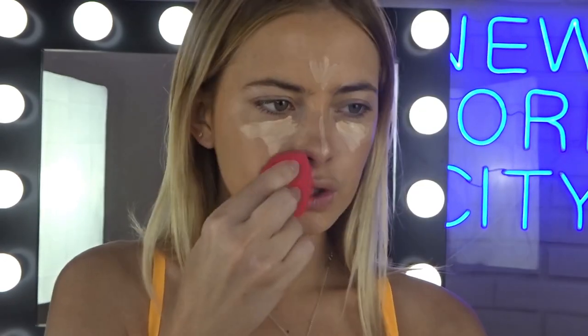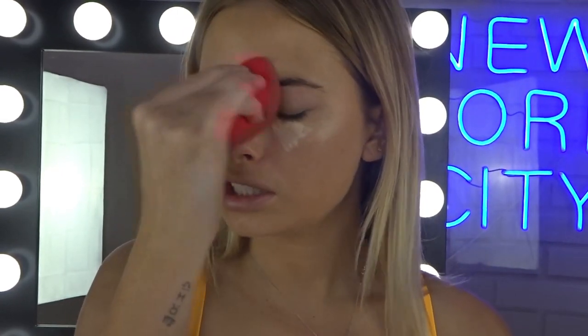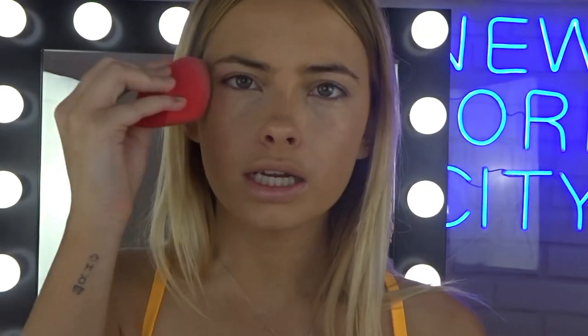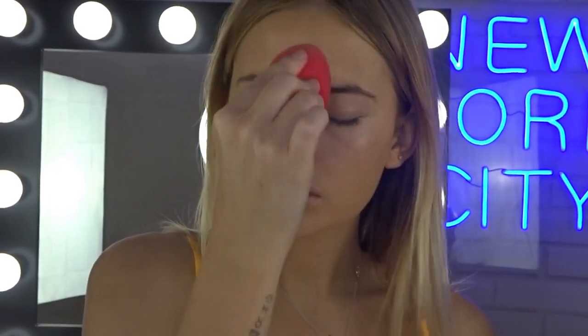Moving on to concealer, I'm going in with the Superstay Full Coverage Under Eye Concealer. I'm going to put that under my eyes and in my T-section. I love to use a beauty blender just because it makes my skin still look like skin. It just pushes the product in there instead of sitting on top, and it also gets rid of any streaks. And I do want to do quite a glowy look today, so these products are also perfect for that.